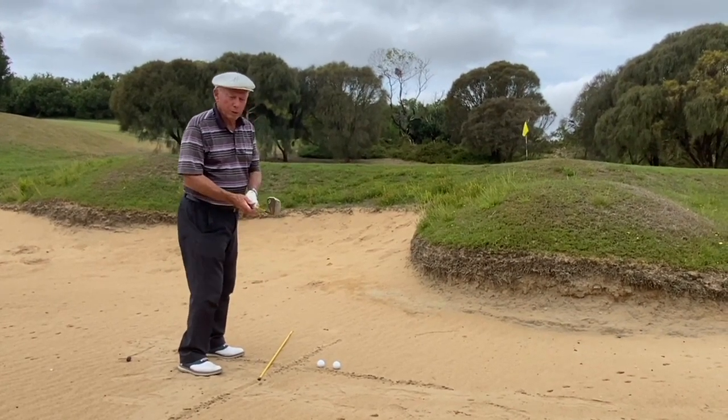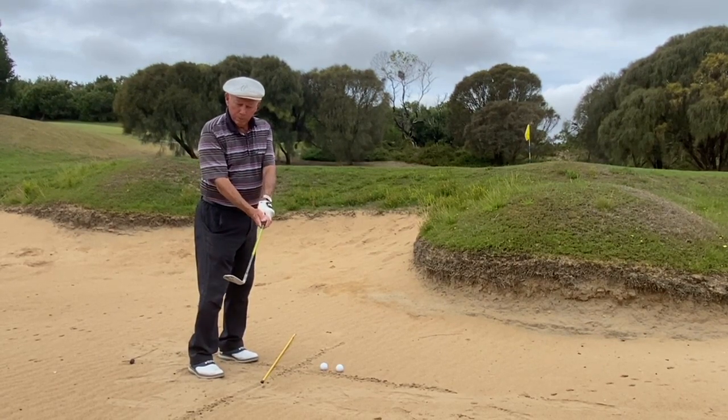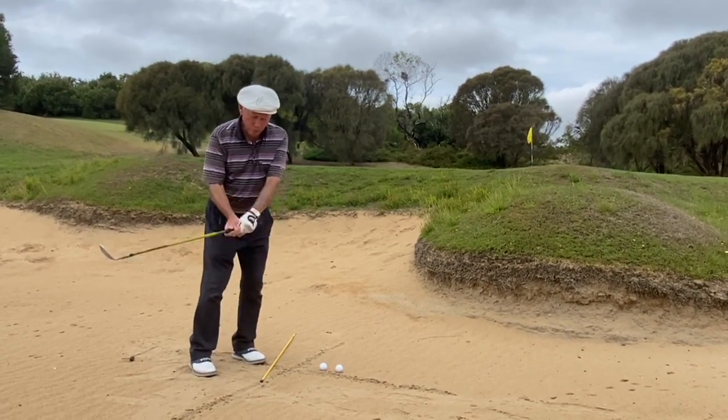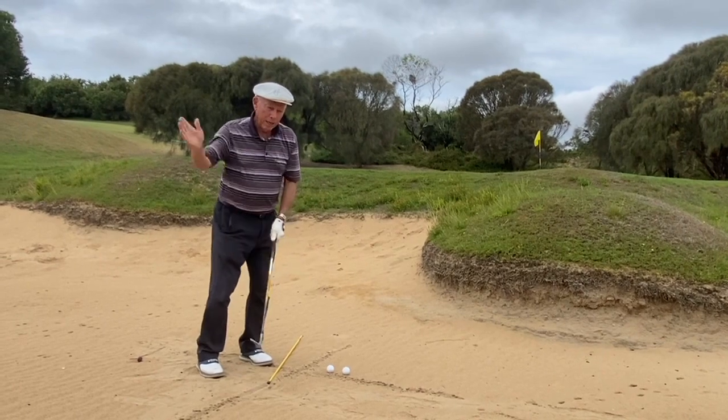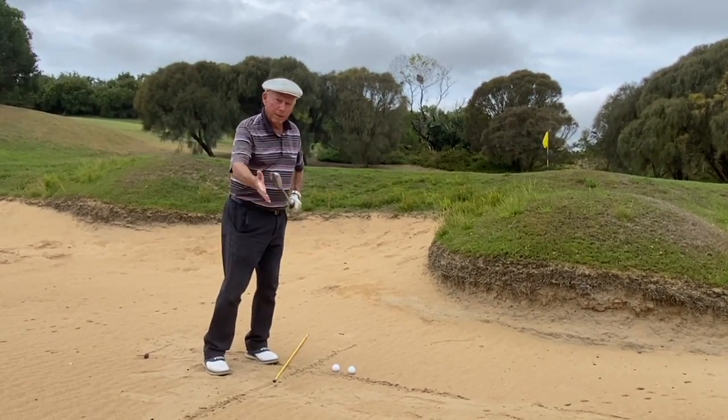What I want to do is show you a very simple way. Take your normal grip, roll the club face open, your hands are going to be forward, you're going to come down, hit the sand about that far behind the ball, and let the bounce get the ball out.